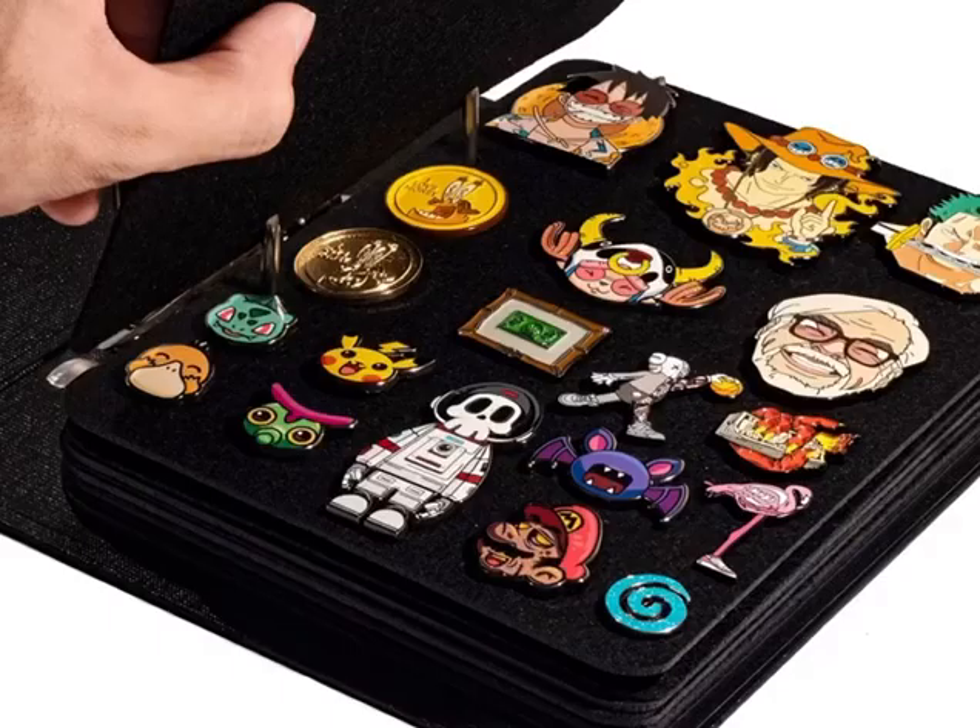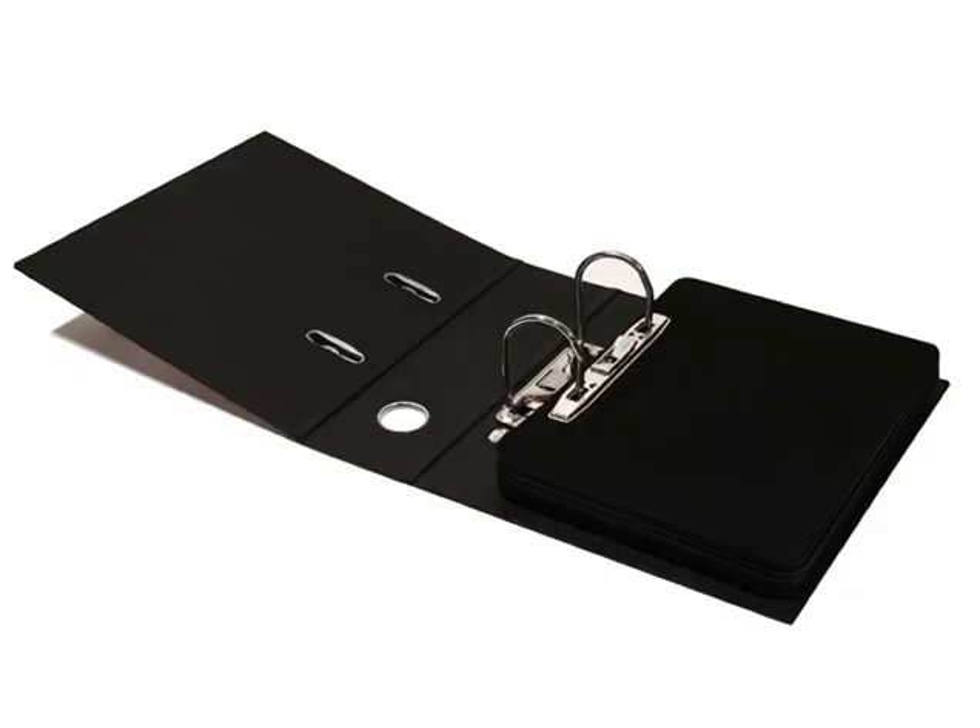The sixth is pin brochures. If you don't want the large display methods mentioned earlier, then pin brochures are your best choice. They are made of felt and look like a book, and you can pin the pins on each page. Whether you're traveling or going out with friends, it can be carried with you. Isn't it super cool?